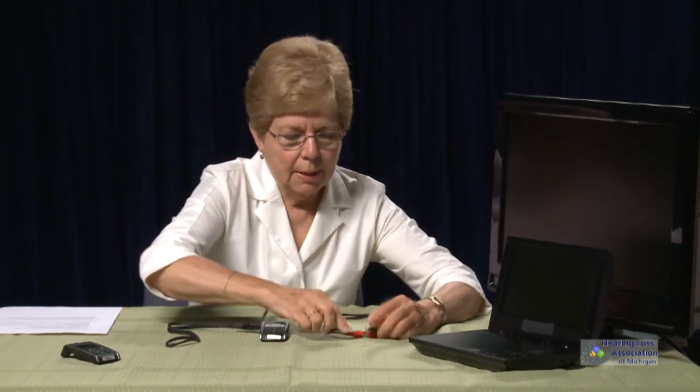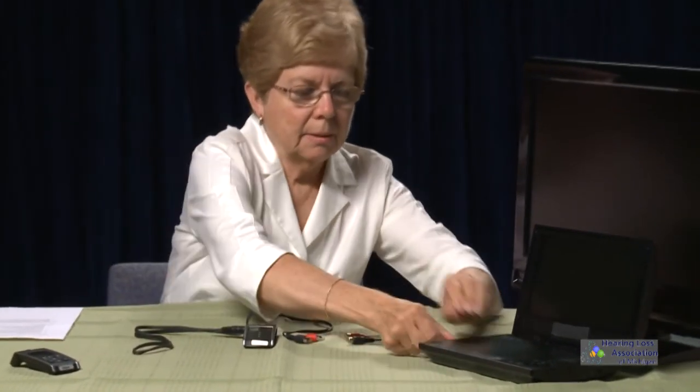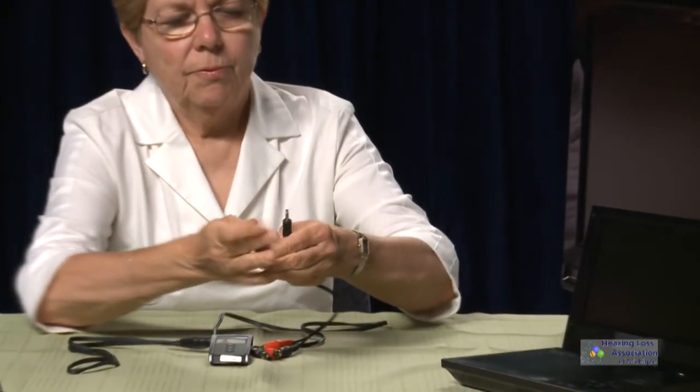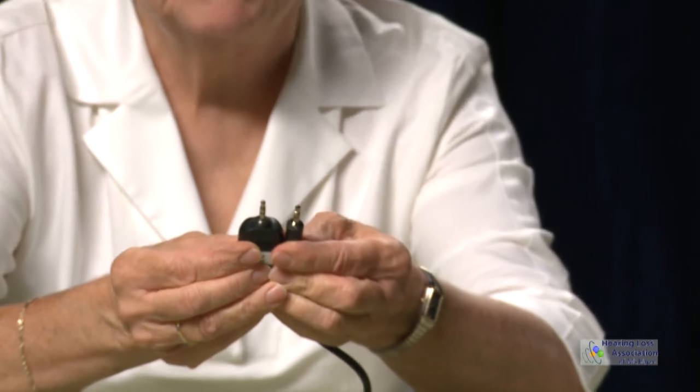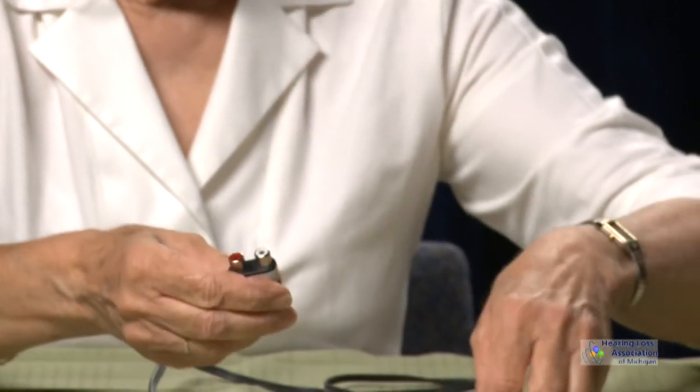In this kit connector we have a male stereo 3.5 millimeter and female RCA — and the other version has the same configuration. So if you happen to have a connector that looks different from the one shown, it does the same thing.